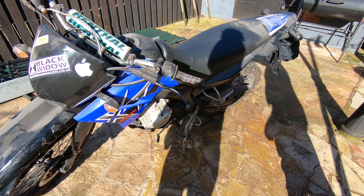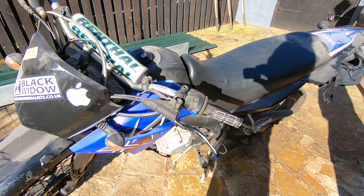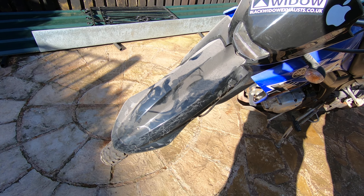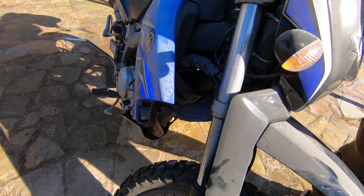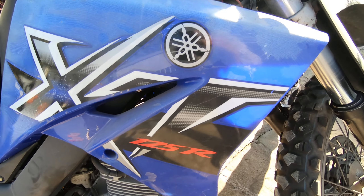Alright guys, I've just got my Yamaha XR 125 out of the shed. It's been stood in the shed now probably about six months, just over the winter. Basically what I'm going to do today is show you how I cold start my bike. This bike is an absolute beast.